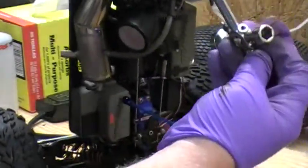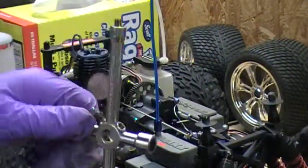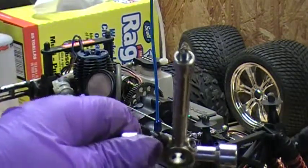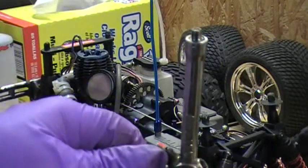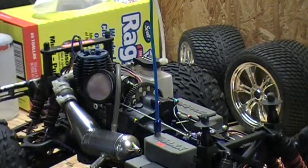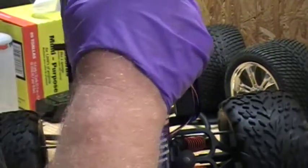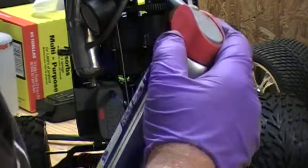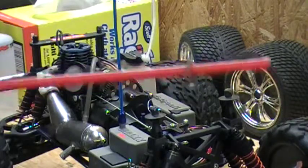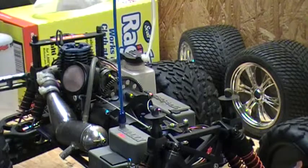That should do it. There's a little brass washer that always comes off — it's still inside the head, so I have to get that out. There she is, you can see it dangling right there — a little brass washer for the plug.